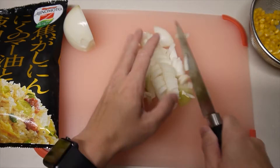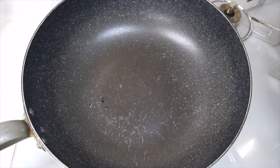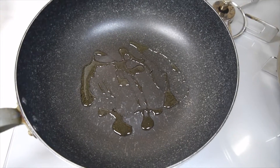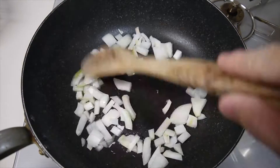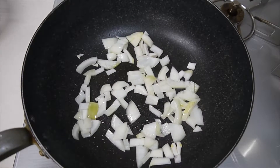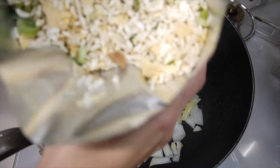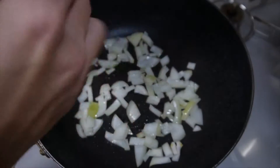You can add whatever you want. So I picked onion and corn. First heat the pan, put some oil. Then add chopped onion. Then open the fried rice pack and add it on the pan.